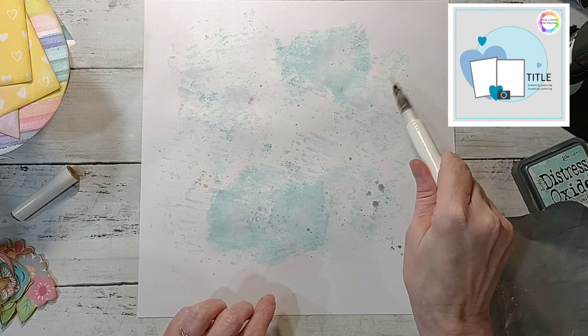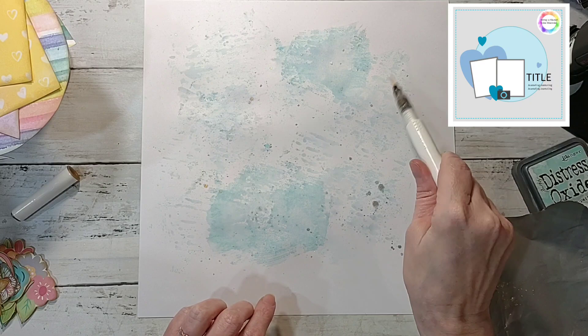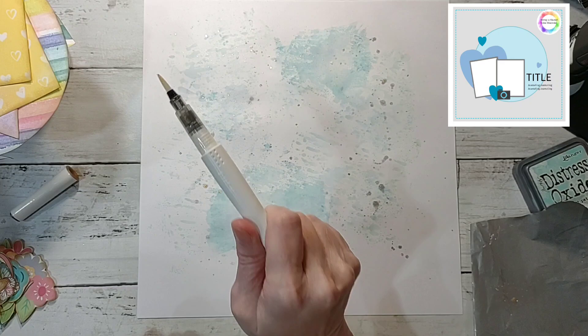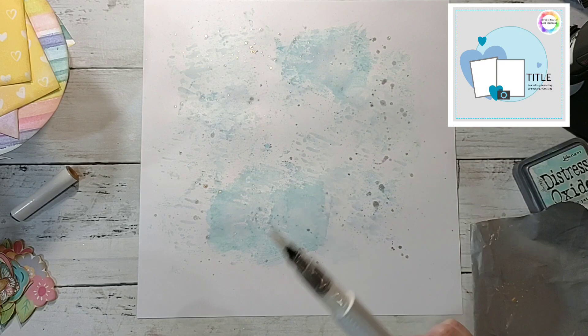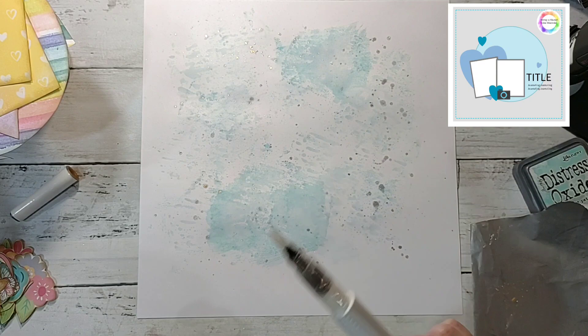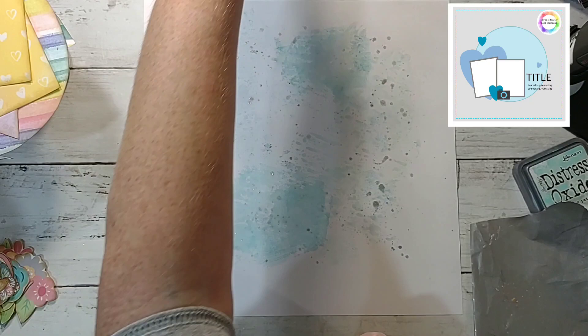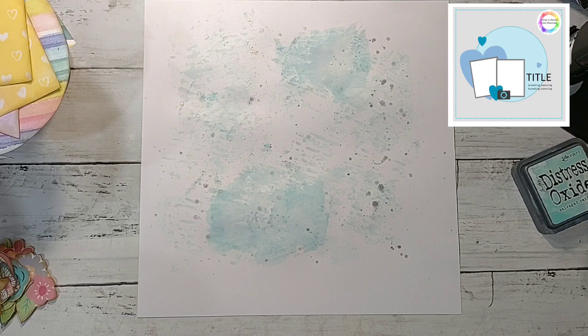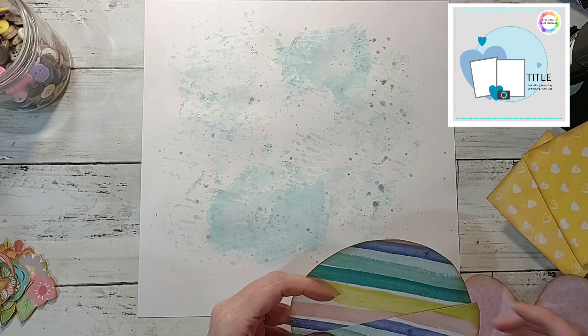If you shake it like this you'll get bigger dots, and if you tap it like this you'll get a fine dot. I love this gold one — it was out of stock for so long and they finally got it back, and I ordered a bunch. I'm still waiting on my last Close to My Heart order. I'll probably make one more for April, but I'm really sad that it's going away. I love their products.